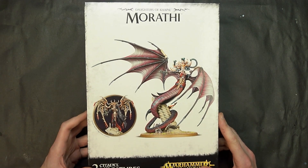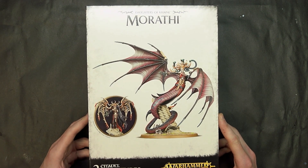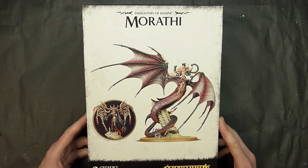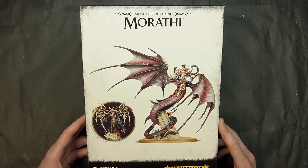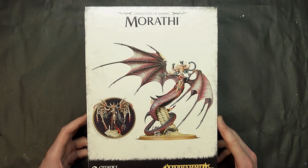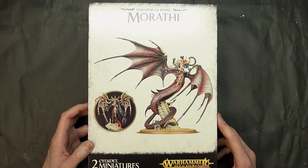Welcome back hobby maniacs, Rob Baer with you checking out Morathi, the crazy cool new miniature for Age of Sigmar for the Daughters of Khaine. This is a pretty interesting little offering - it's the first time they've done a larger two-part miniature with another miniature kind of inside of it.